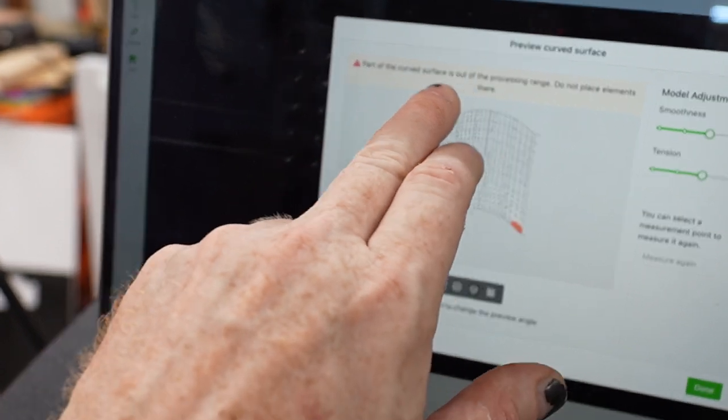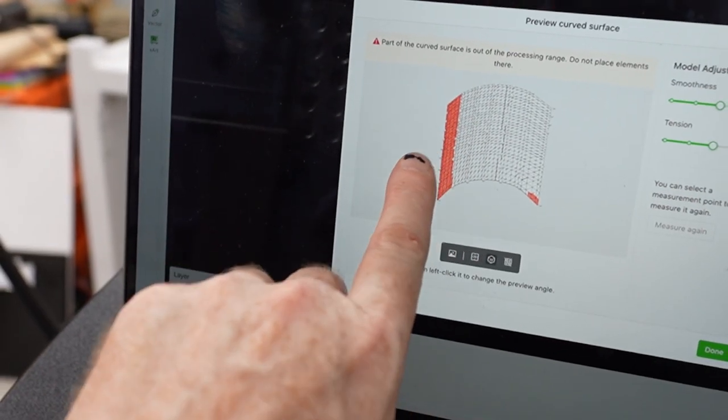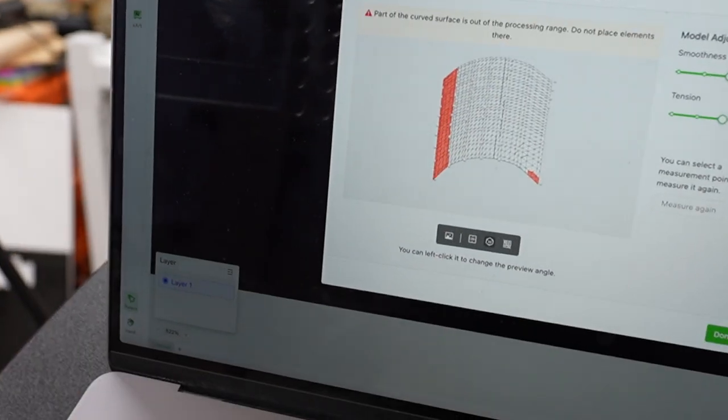It gave me an error: 'Part of the curved surface is out of the processing range — you should not place elements there.' So basically we went too far off the side of the cup. Taking a stab at settings — I don't have any established settings — we're doing 30% power at 80 millimeters per second. In the curved process mode, 80 mm/s is as high as the speed will go. I found that out the hard way, where I thought I set it to 300 but it only registered 30, so it went really slow.